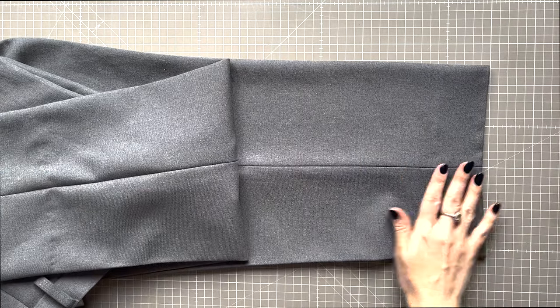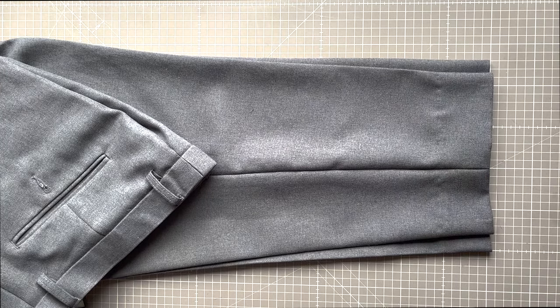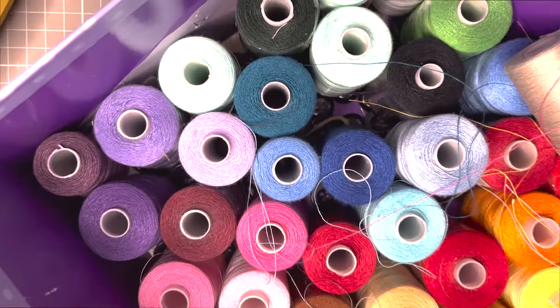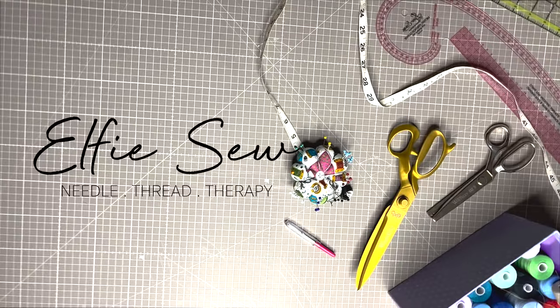If you have enjoyed this video and would like to learn more, please like and subscribe to be notified of new sewing tutorials. I post for beginners through to sewing enthusiasts, so you're sure to find something you enjoy. Happy Sewing!